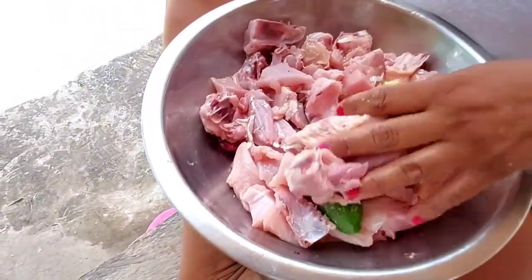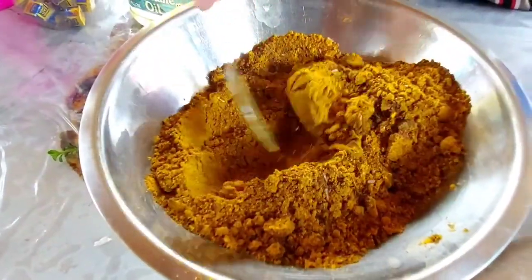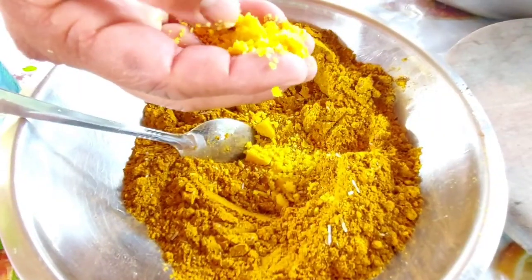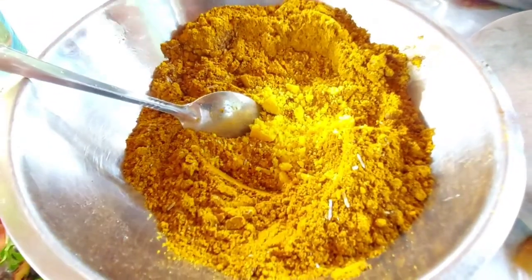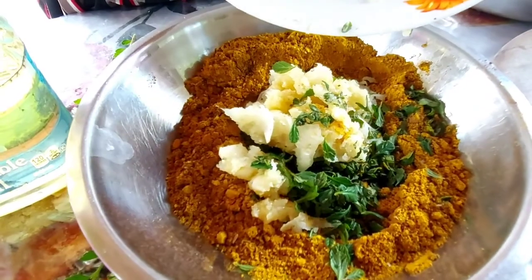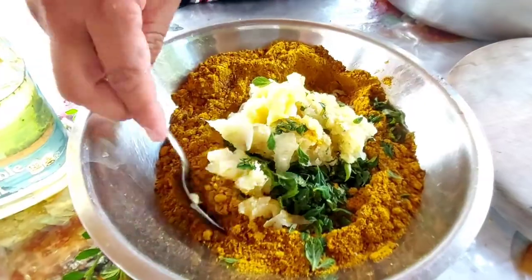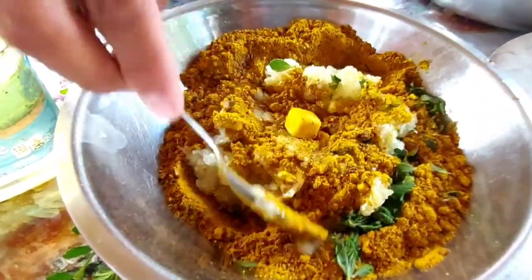The curry seasoning is now mixed together with other dry ingredients such as achar masala, black pepper, salt, and a few seasoning cubes. The fresh seasoning is added, or the green seasoning from the supermarket — perhaps you may even consider both.